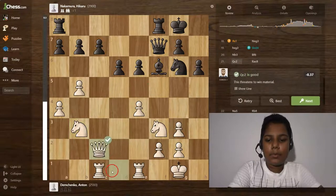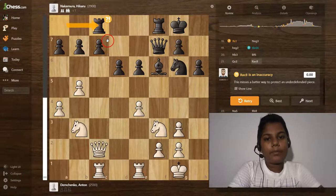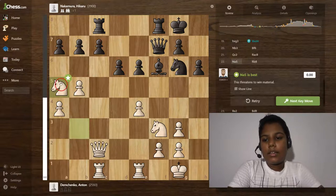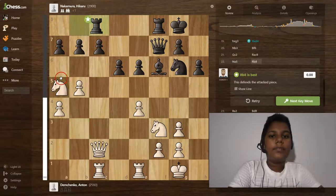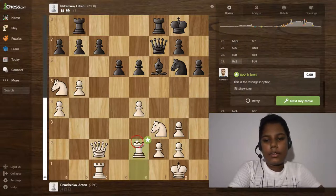Oh man — bishop takes d4 is a brilliant move by Nakamura! Then knight to b3 and bishop to f6 is an excellent move. Queen to c3 to b2 is a good move, and rook to c8 is an extra move.